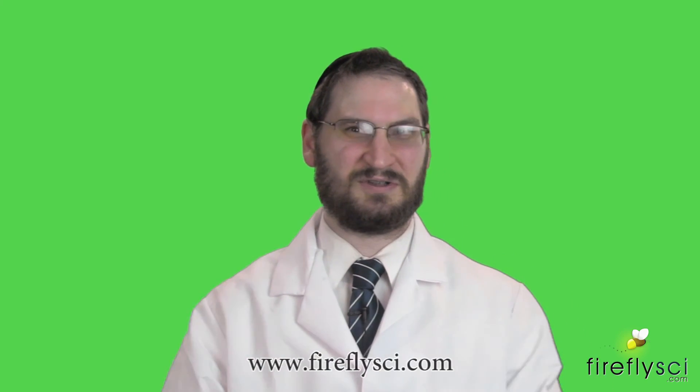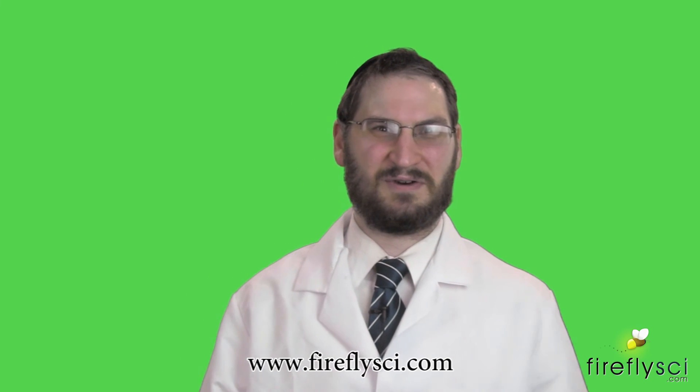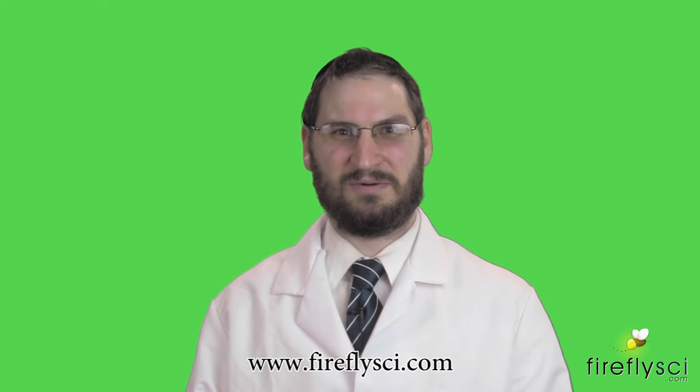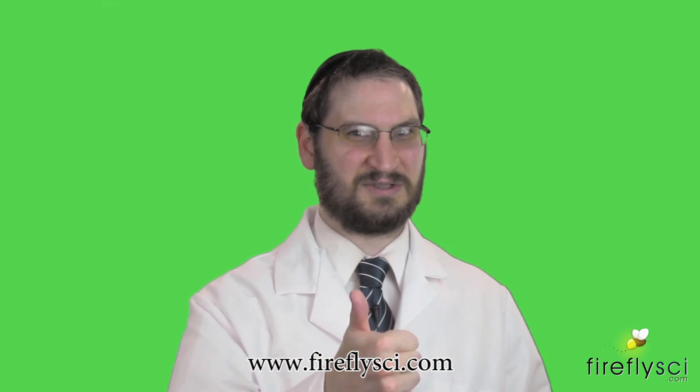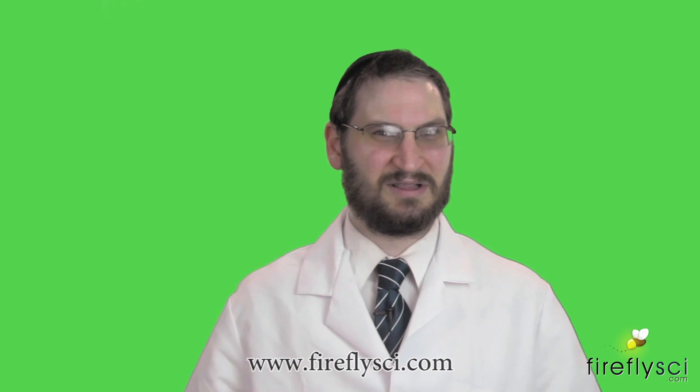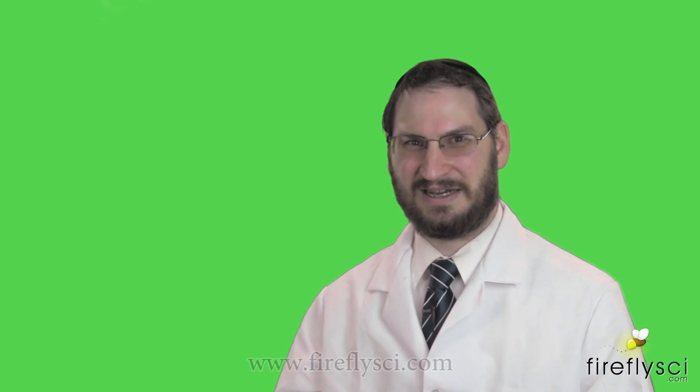Thanks for watching this instructional video. If you have any questions, feel free to email us at info@FireflySci.com or leave us a comment below. If this video was helpful, hit the thumbs up button; if it wasn't helpful, hit the thumbs down button. Either way, we'd love to hear from you and we'll see you next time.